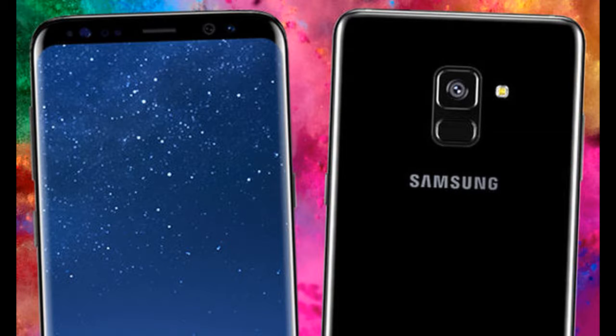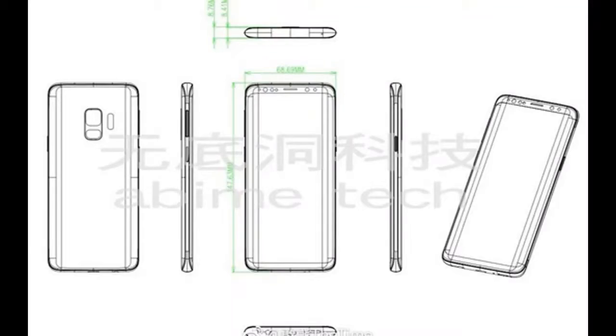Hello everyone, how are you all? The Galaxy S8 may be the most stylish Samsung phone to buy right now, but that may not be the situation in 2018. A successor called the Galaxy S9 is coming and we are already excited.